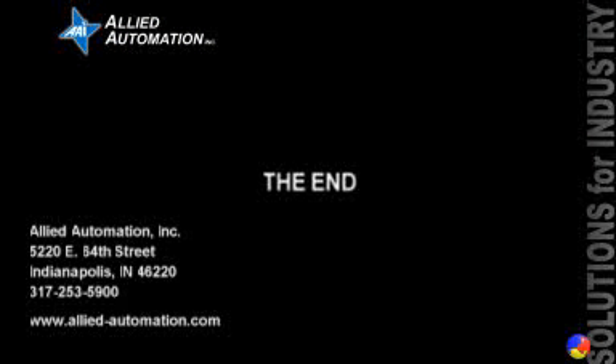If you'd like a copy of this GX Developer project, you can contact us at Allied Automation. Thank you for viewing this video brought to you by Allied Automation. Allied has been providing solutions for industry since 1981.